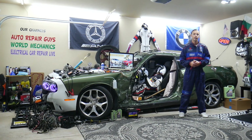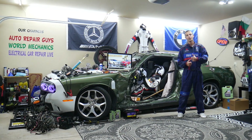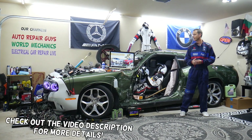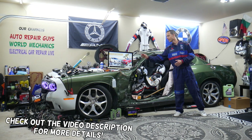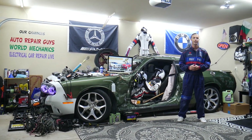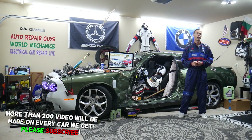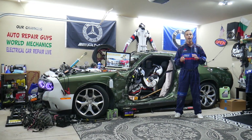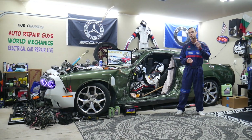Hey guys, welcome back to Auto Repair Guys. Thank you for watching and subscribing to the channel. Today will be a super helpful video for any of you having a Mercedes E-Class — we're talking about the generation from year 2010 to 2016, known as generation W212. If you need to find where the engine computer relay is located, there are actually two of them that you need to check.